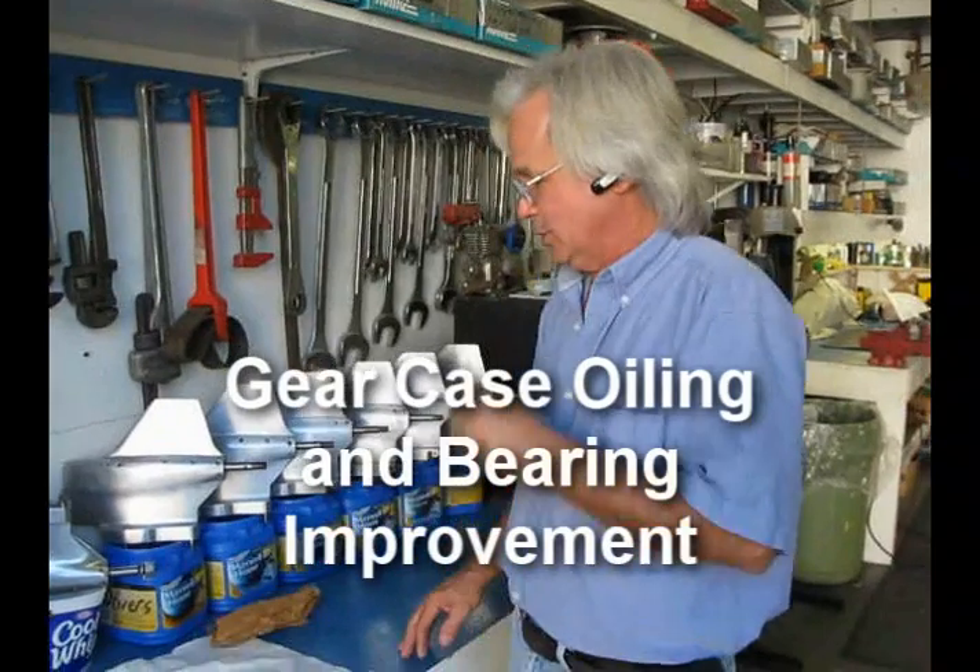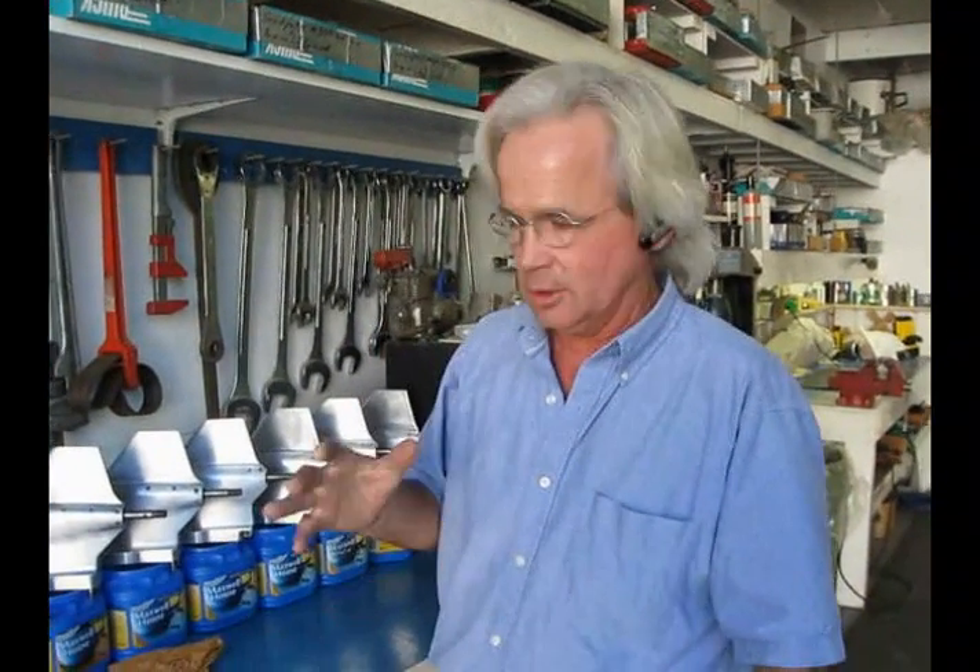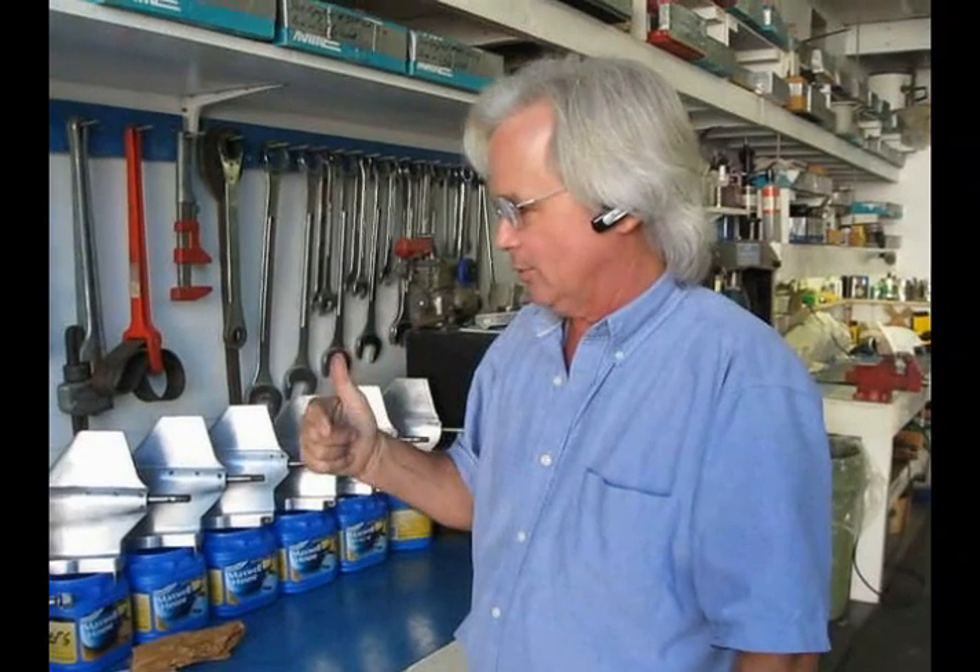Oil change for doing lower units, and we're going to talk about Yamato gear cases just a little bit and what I've found over the years.